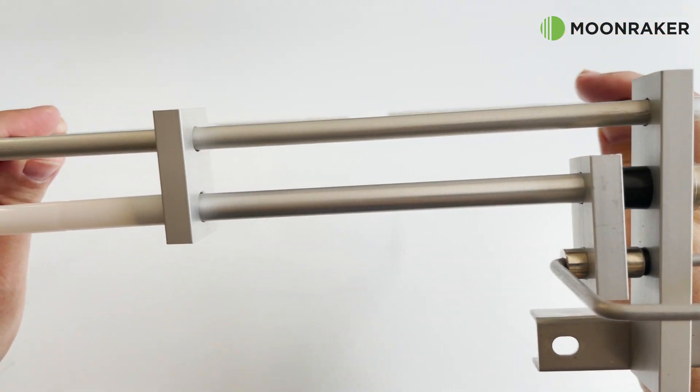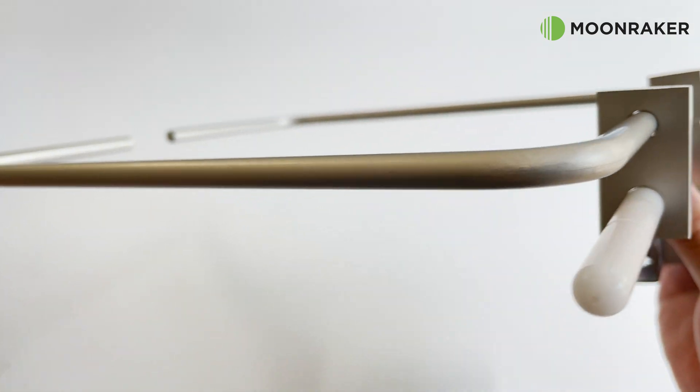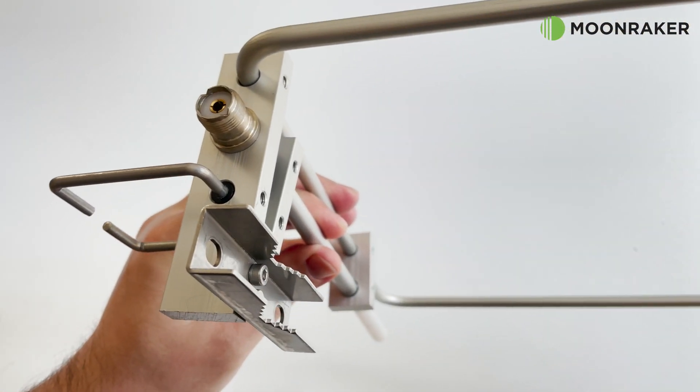With a VSWR of below 1.5 across the supported bands, the HLP270 presents a 50 ohm impedance match on its SO239 connector, which is where you attach your feedline coax.